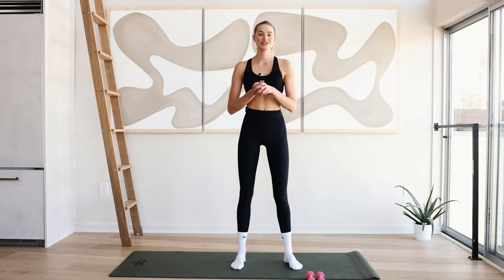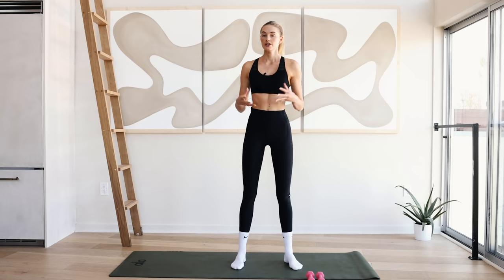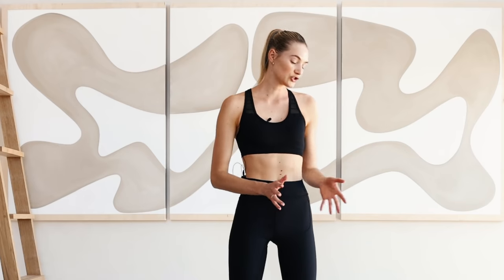Hey guys, welcome back to a new workout video. Today we're going to be doing a pilates video focused on the upper body — really working those arms, those shoulders, the posture, and of course the abs. I will be using two pound weights, but feel free to use anything you have at home. It can be light, it can be heavier. Let's get right into it.